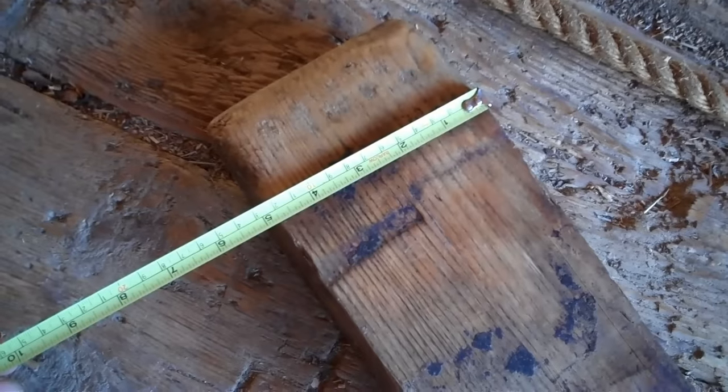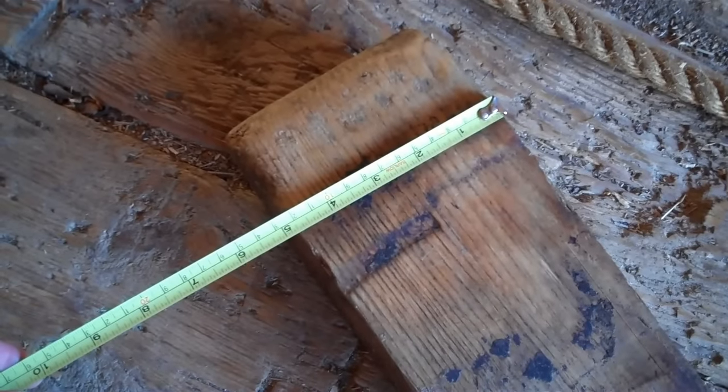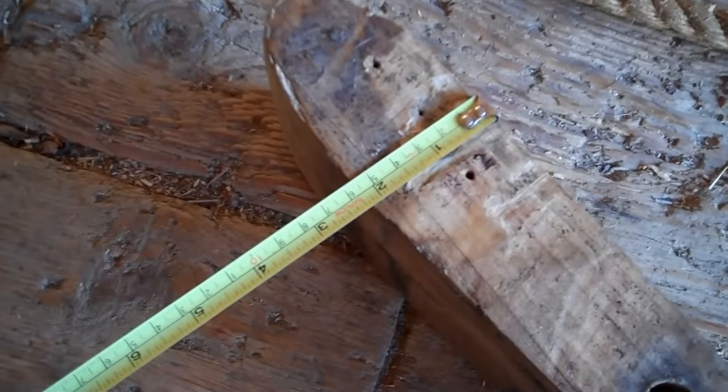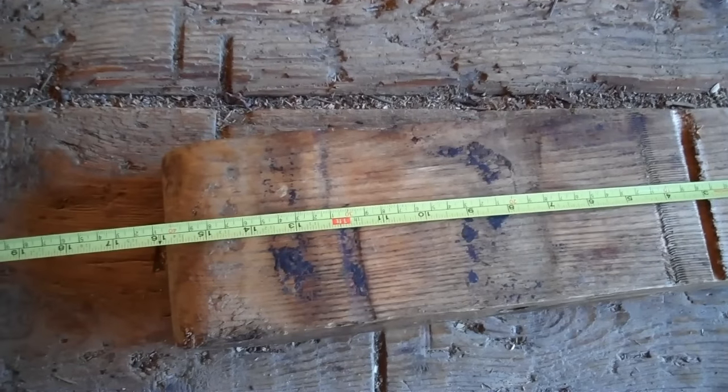This is an oak gear tooth — about five inches wide, two and a quarter inches thick, and about 16 inches in length. The first sawmill in existence in North America was in Maine in 1623, near the Kennebec River — and it had a water wheel like this one.